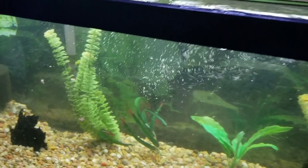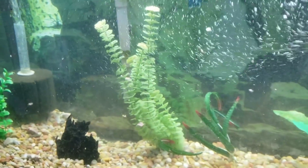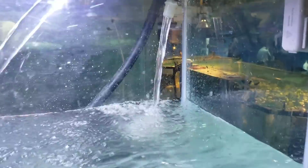Alright, we've got the bottom tank back together. Airlines are hooked back up, we've got the waterfall filter on, and it's now filled with water. Now we can start on the 110 up here. The 110 is being filled up and we've got the FX4 back running. It's a little cloudy, but it is getting filled.